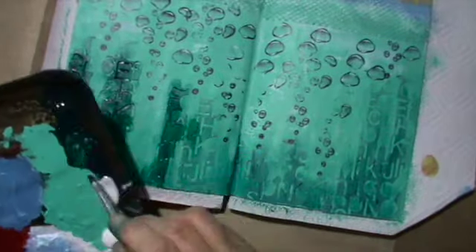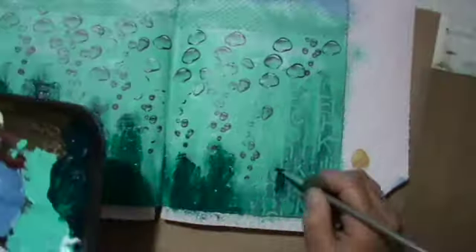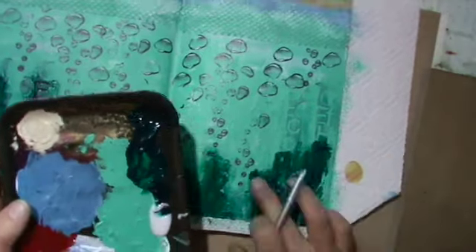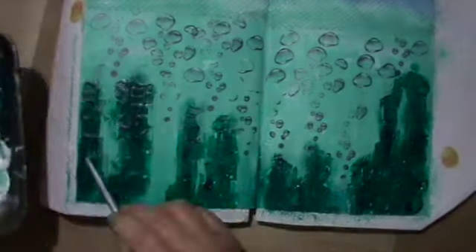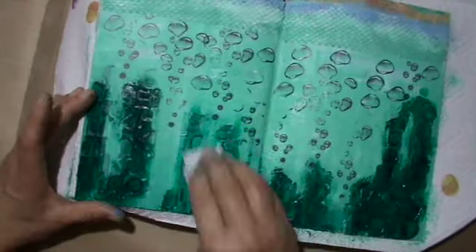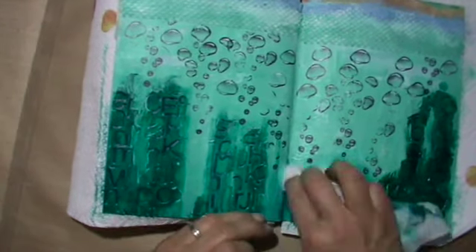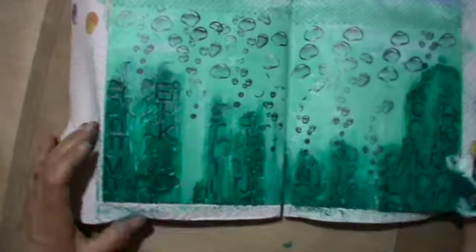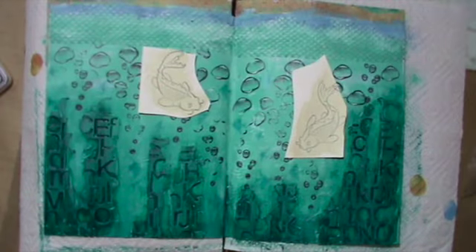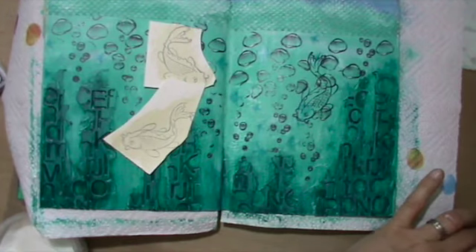Here I use the turquoise again — the dark turquoise — and went only over the so-called corals to darken them up, and I go over with the baby wipe to blend it better. And here you can see where I wiped some of this white jelly pen off.